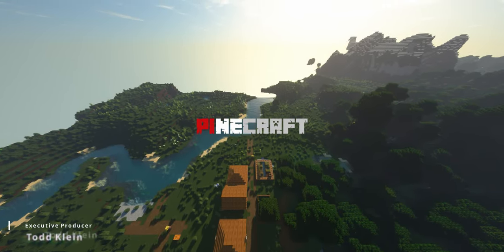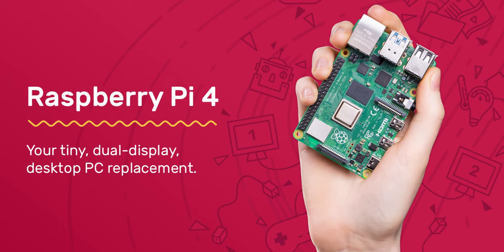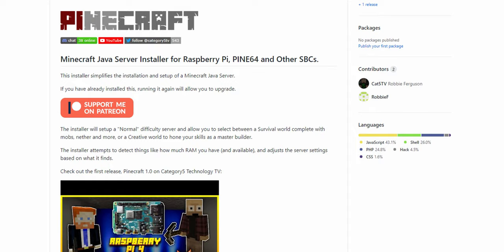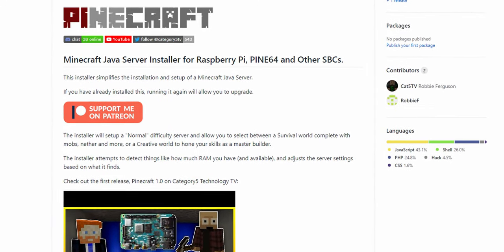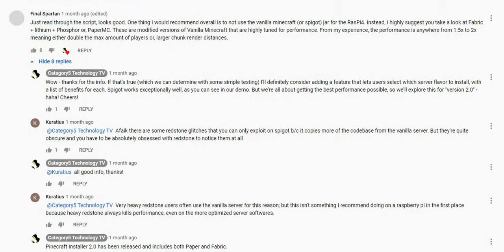Pinecraft Installer lets you host your very own multiplayer Minecraft server on a cheap little single-board computer such as the Raspberry Pi 4. The new version 2.6 just came out, and it's killer. Today I'm going to show you how to install it, and I'll highlight some of the great new features, many of which are a direct result of user requests on our last video.